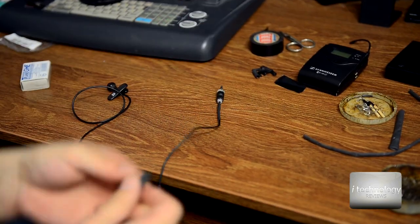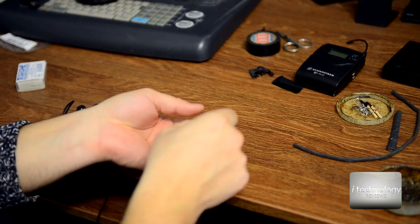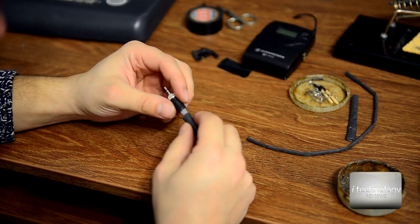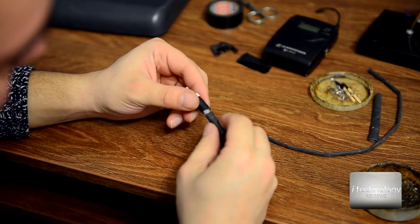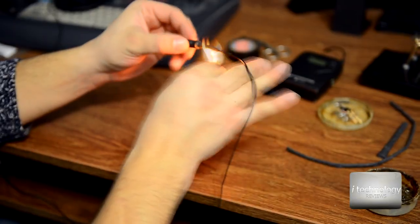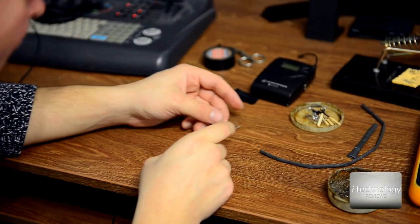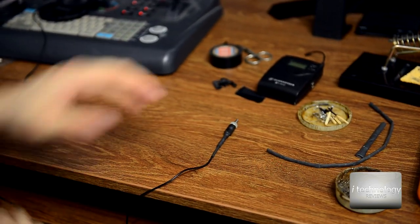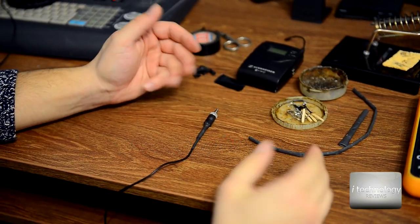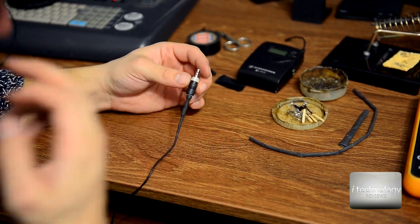Now go with the second thermo-contractable or retractable tape. It goes on this round white plastic just perfect. Wait for it, cool down — and this is it guys. With this thermo-contractable or shrinkable tape, whatever you want to call it, you will do the job.